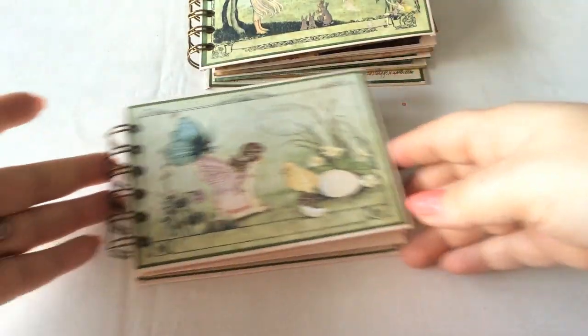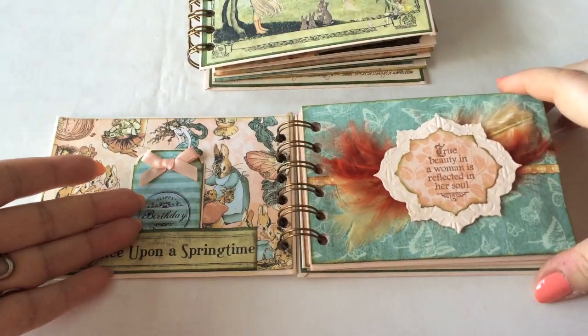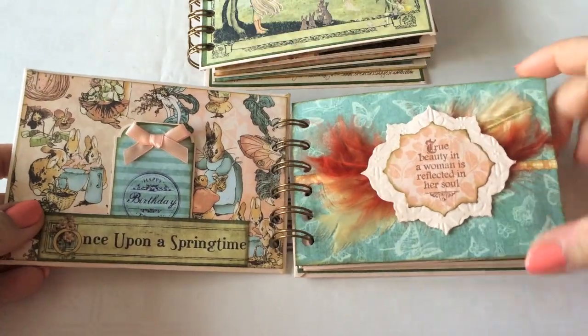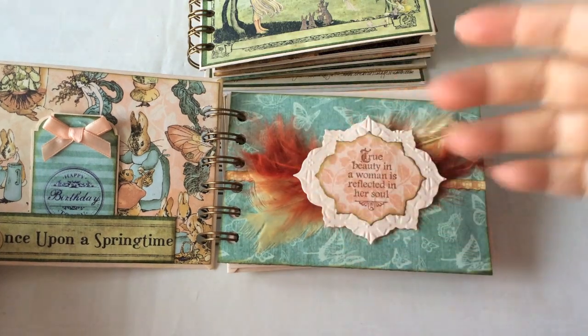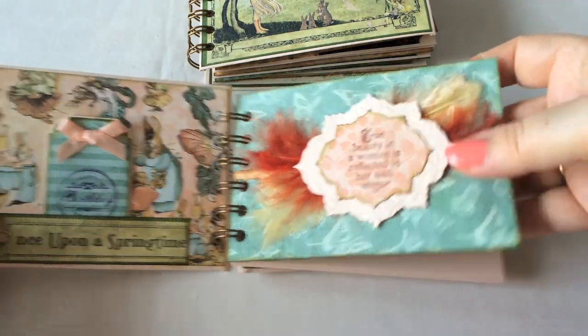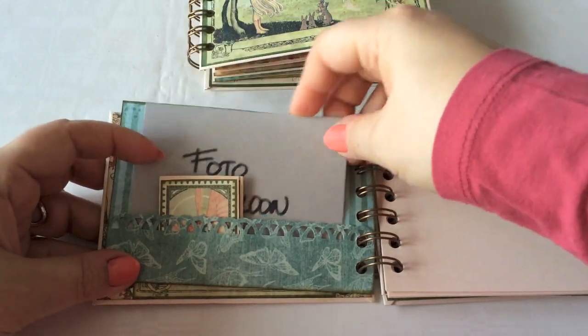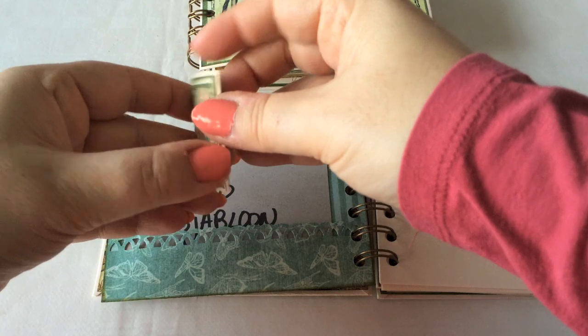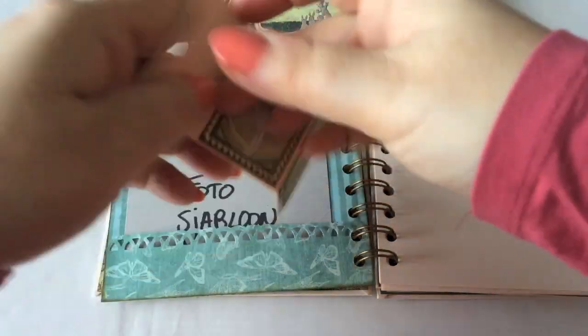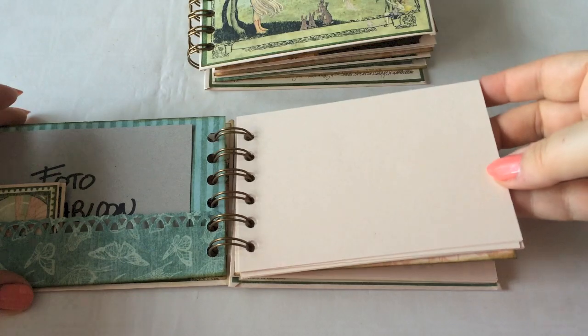The second one is a notebook version. It starts off the same, with a little tag. It says Happy Birthday because it's a birthday gift. The same die cutting, but this time not with a Bible text, but a stamp by Graphic 45. Again the photo template here and a little bonus project. Tri-fold again. And now here is the notebook part.